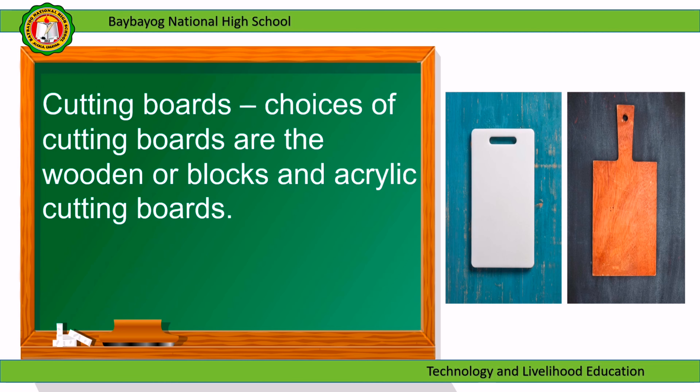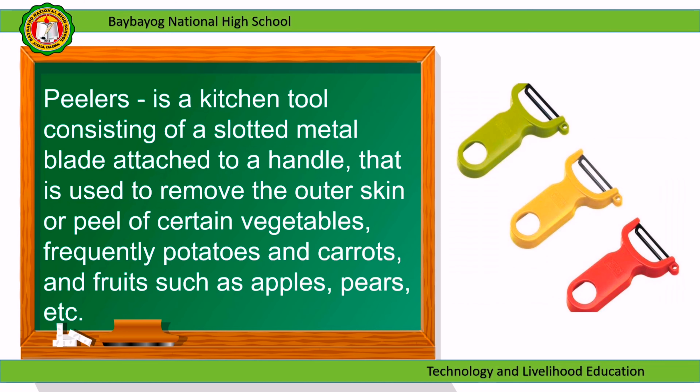Cutting boards: choices of cutting boards are the wooden blocks and acrylic cutting boards. Peelers: a kitchen tool consisting of a slotted metal blade attached to a handle that is used to remove the outer skin or peel of certain vegetables, frequently potatoes and carrots, and fruits such as apples and pears.